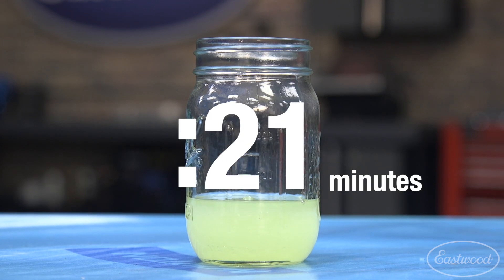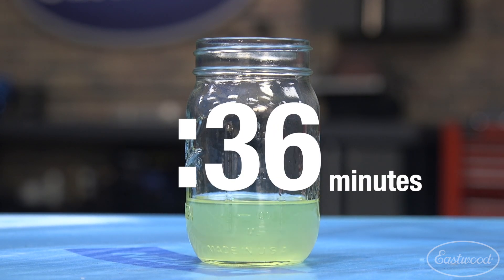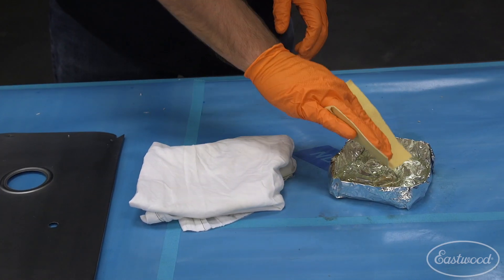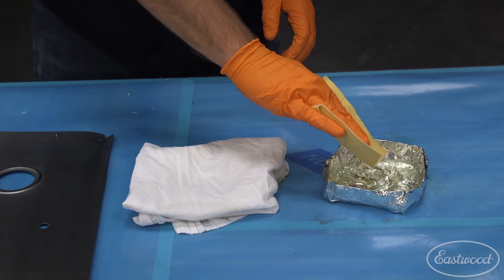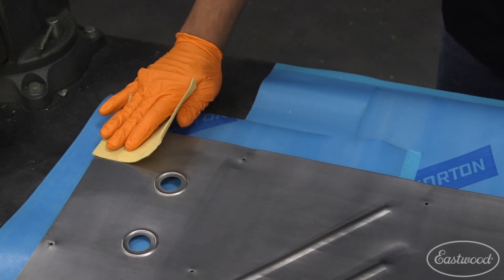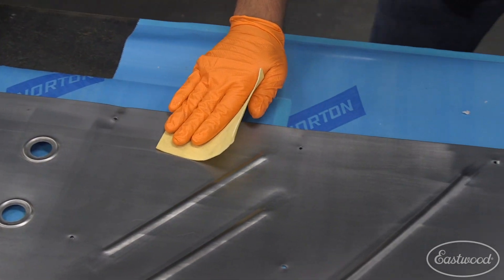One item to note about the clear is that it requires a waiting period as it gets ready for use — during this time it'll begin to clear up, which is perfectly normal. Since Exo Armor goes on extremely thin compared to normal clear coat, I like to dab off the excess prior to application on a perfectly clean, lint-free cloth.